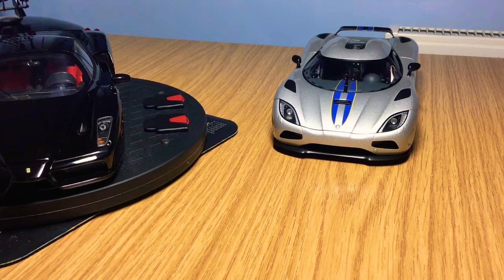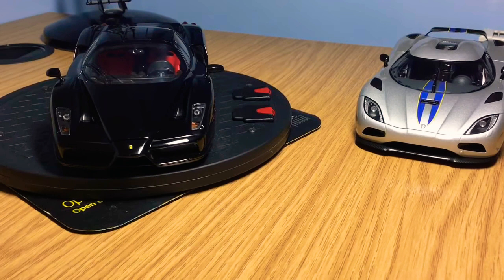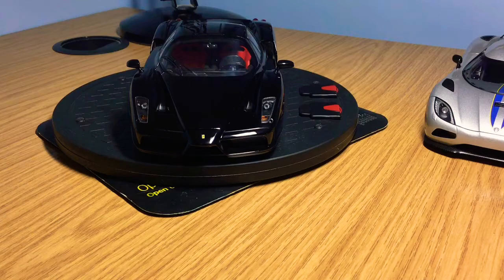Auto Art are astonishing at making fully opening models in 1:18 scale — highly detailed models. I wanted to do a comparison between the two to see which one is better and which one you'd rather have in your collection. We'll start with the Ferrari Enzo and then move on to the Koenigsegg.